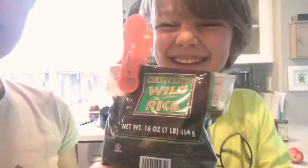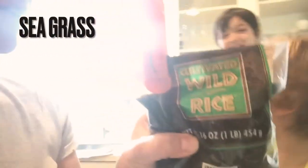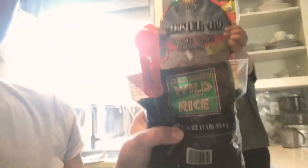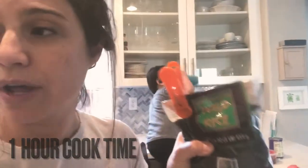The best type of rice to use is wild rice. You can get it at Trader Joe's. It's actually not a grain — it's a seagrass. So this is your healthiest option for rice, but it's very important that you know you have to start it one hour ahead. It takes a full hour to soak and cook.